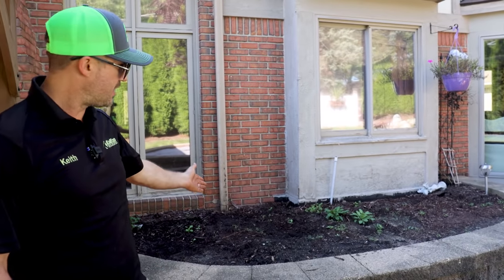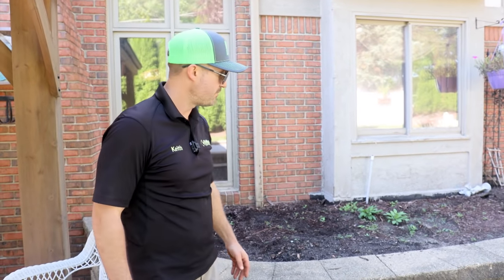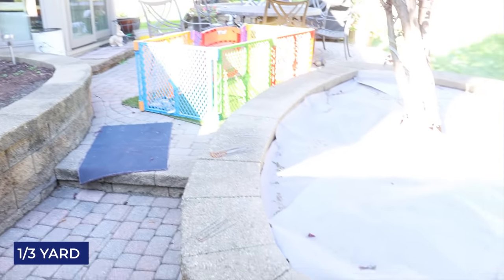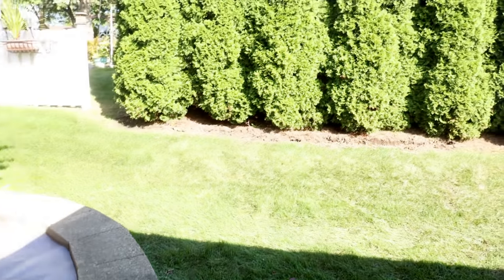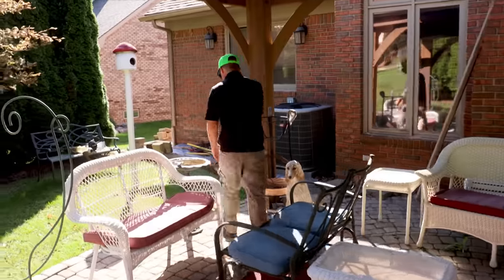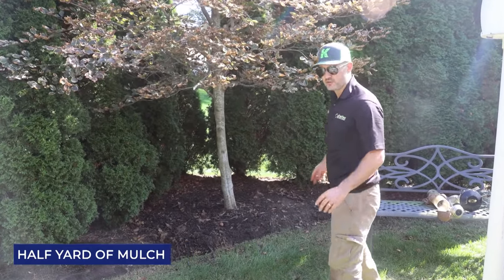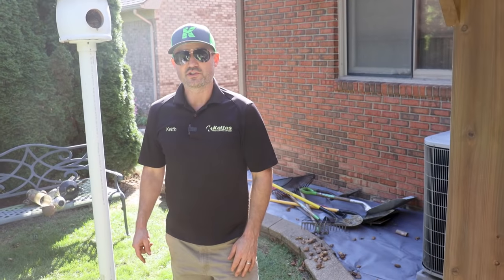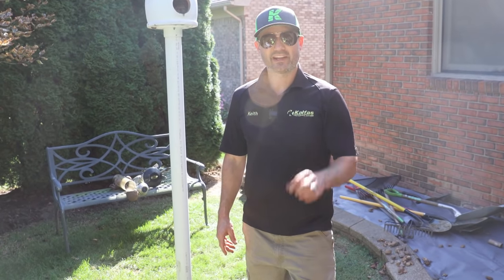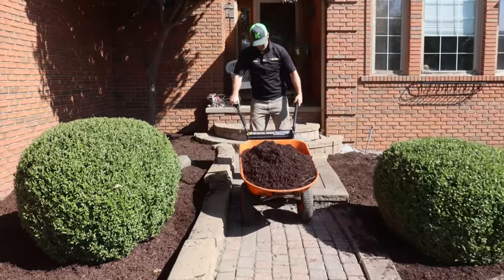With mulch I'm literally walking around looking at the garden beds and measuring with my eyeballs because I've done it so much — and I always come within a few square feet. I can tell this would be 0.75 yards, or one-third of a yard in front of the arborvitaes, or about a half a yard for that garden bed at two inches. Mulch is very forgiving because you can pile it a little thicker or spread it a little thinner to make it match.